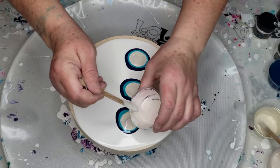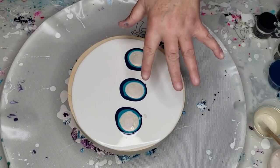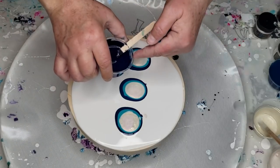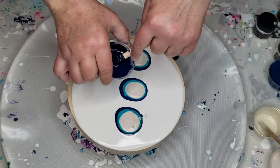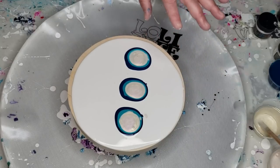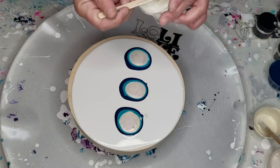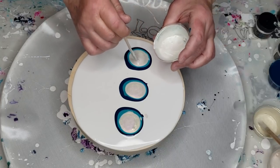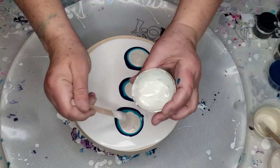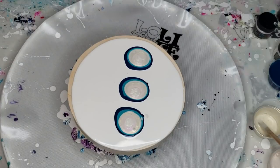They do really well on dark colors — it doesn't have to be black, just any dark color. I did this purposely because I'm using a blue cell activator. If I put a violet or red underneath, it would turn this purple in areas and I didn't want that. So I purposely put the pinks and reds down first so that the greens and blues would be up on top. This is interference green, and then this is interference blue.